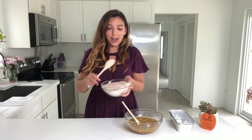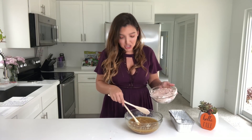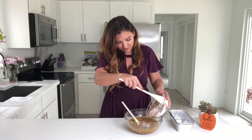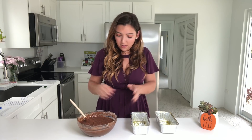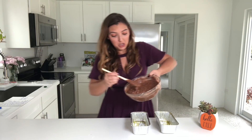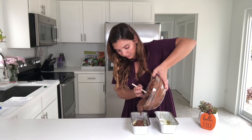Now I'll add all the dry ingredients to my pre-mixed banana mush, and then we'll whisk it away. I lightly greased the little pans that I have, and now I'll put the banana bread dough into the pans. Now put our two bread portions into the oven for 45 to 55 minutes.